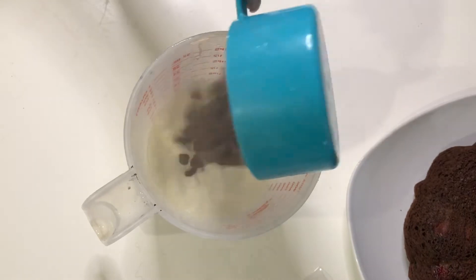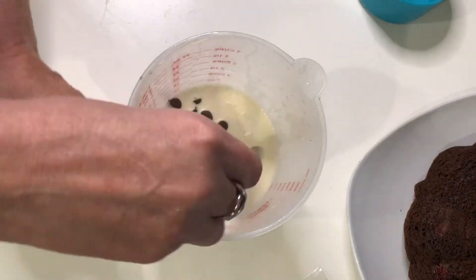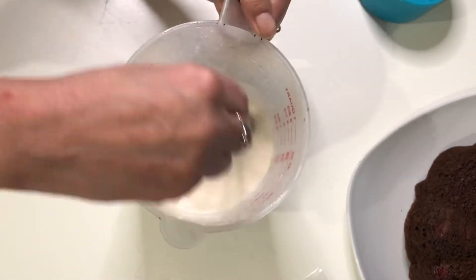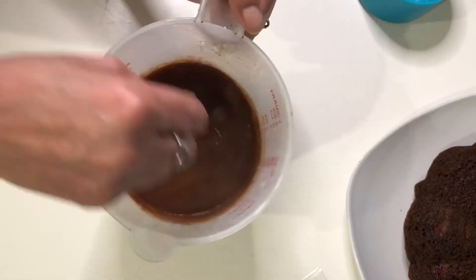Time to make the ganache. It's been sitting there for a while. I just warmed up three quarters cup of heavy cream in my microwave and added three quarters cup of chocolate chips, and we're going to give that a stir until it looks just like this.